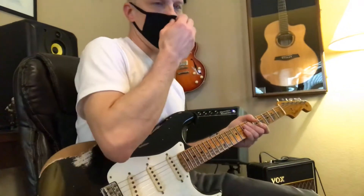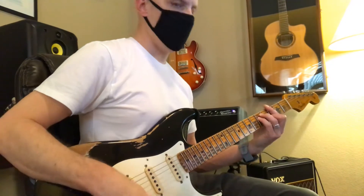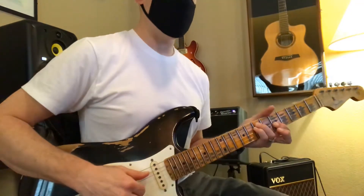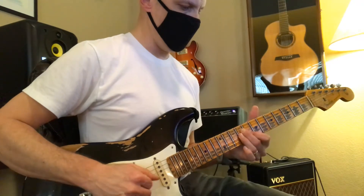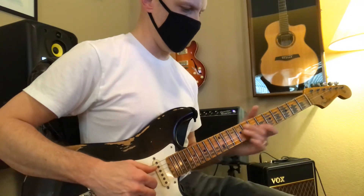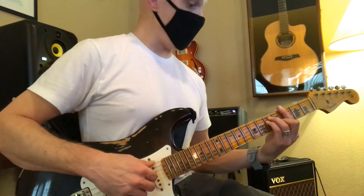You'll be able to tell if it sounds bad for sure, but that formula: major, minor, minor, major, major, minor, major, minor, minor, minor, minor, minor, minor — and if you need to, use the bar.